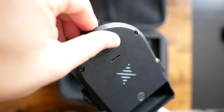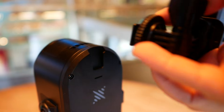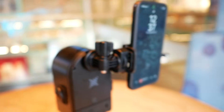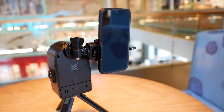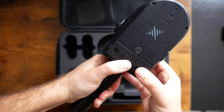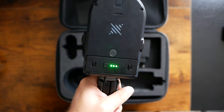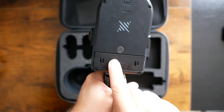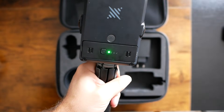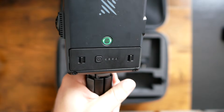There is also a little rubber piece that you can remove to attach a phone while scanning to view the scanning app. To insert the battery, pull the little clip and it slides right in. Push once to get the charge level, double push to turn it on. Once the light turns green, it's ready to go.